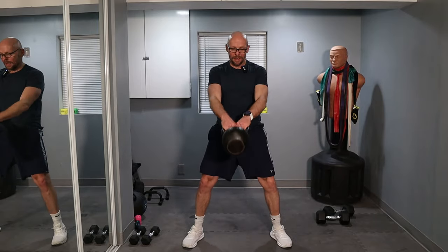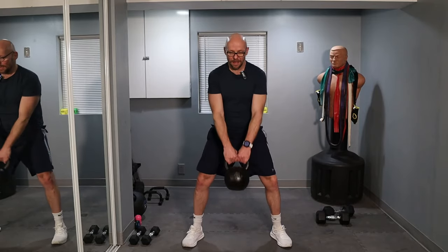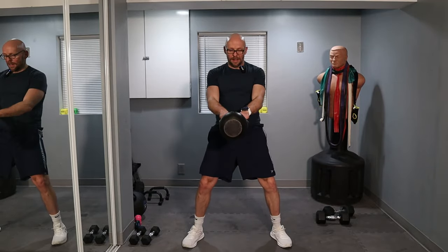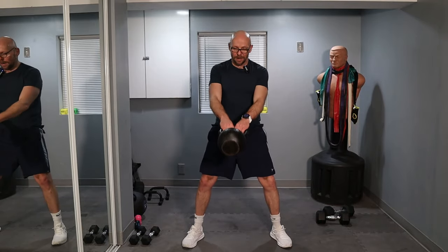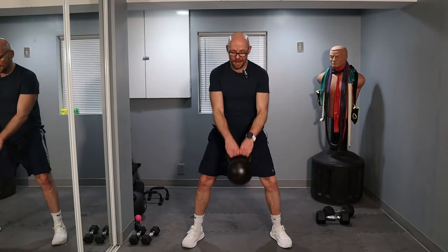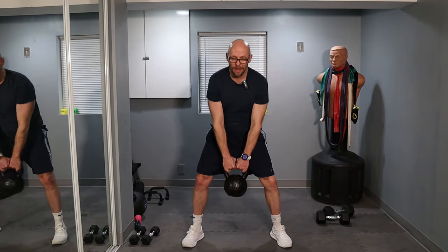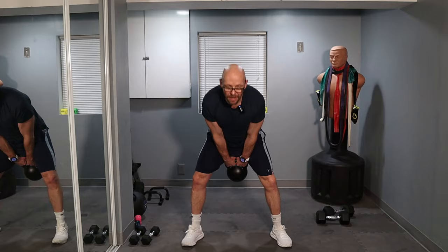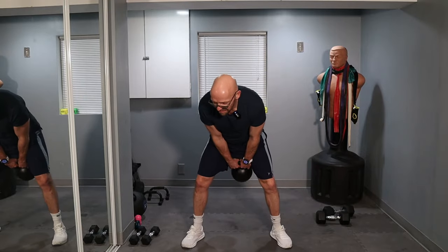One, two, three, four, five, six, seven, eight, nine — 20 left. One, two, three, four, five, six, seven, eight, nine — and that's it. That's 300 swings.